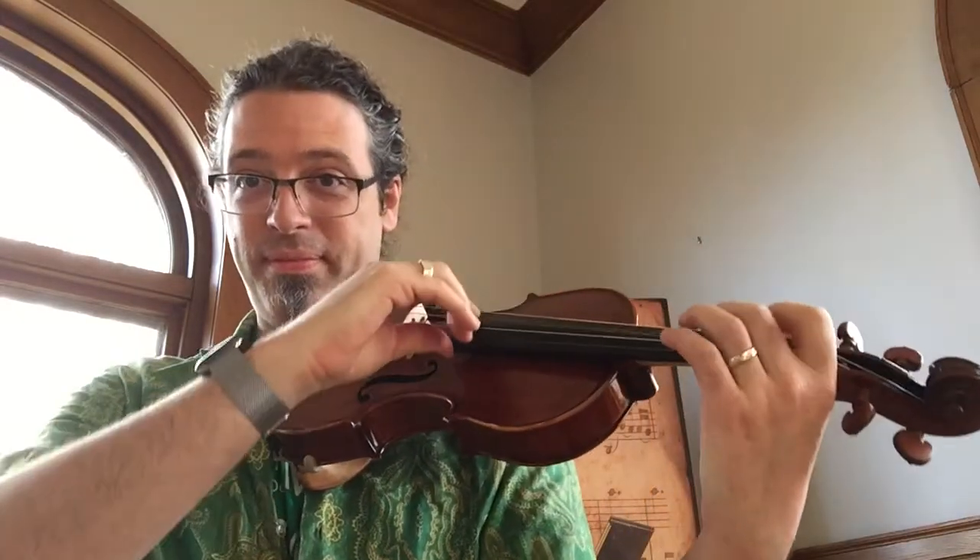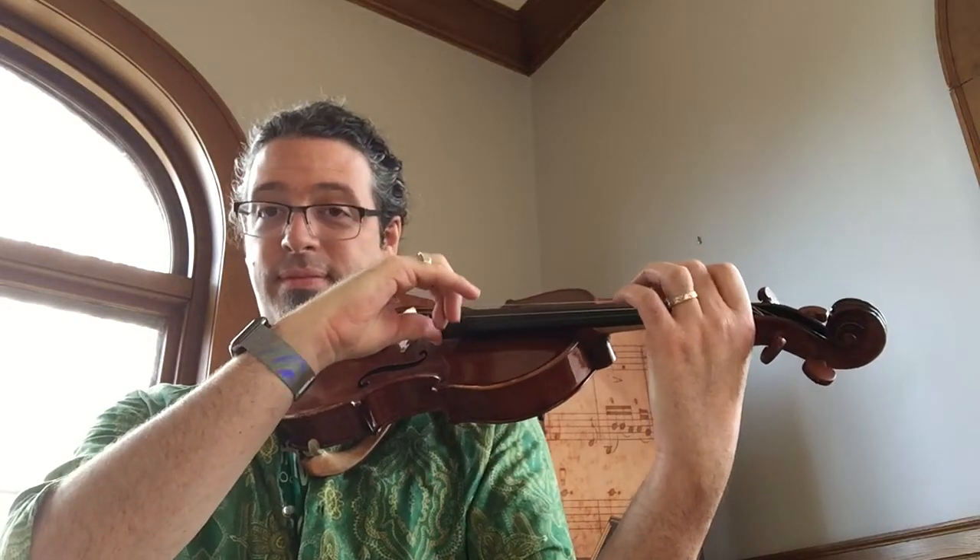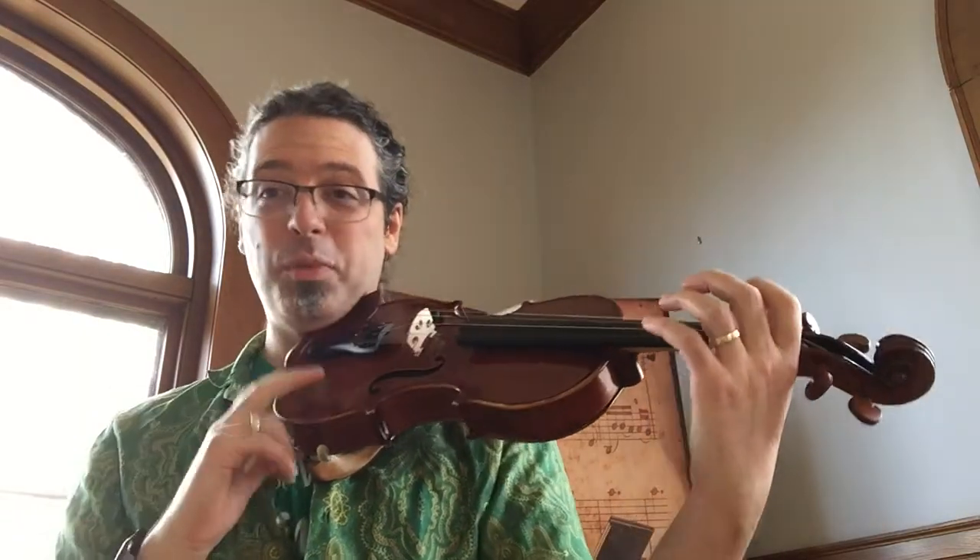Once we learn our F sharp, E, and D, that's one of the first pieces we can play. It's not in the book — you'll have to remember it by ear, like when we studied it on the recorder. Good luck.